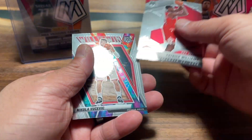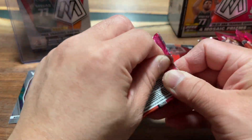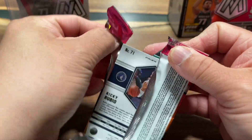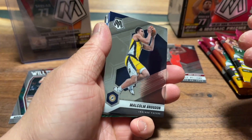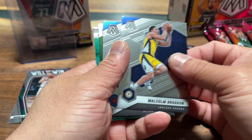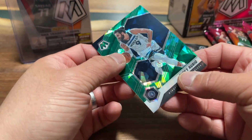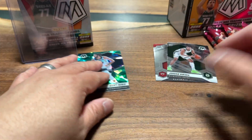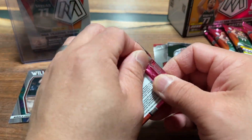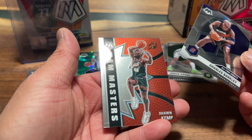First pack: got a Patrick Williams — nothing too crazy. For new viewers, please hit subscribe. I'll be posting a lot more content; I'm learning as I go. I have my sneaker channel but this stuff I'm learning on the fly. We got the green cracked ice and it is a Ricky Rubio — wrong player. I don't think that's sleeve-worthy, but that is the one big hit of the box.